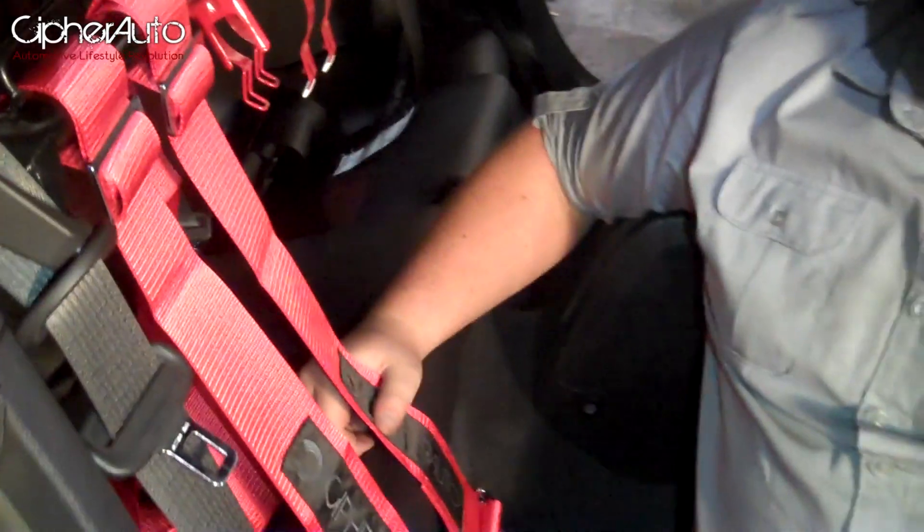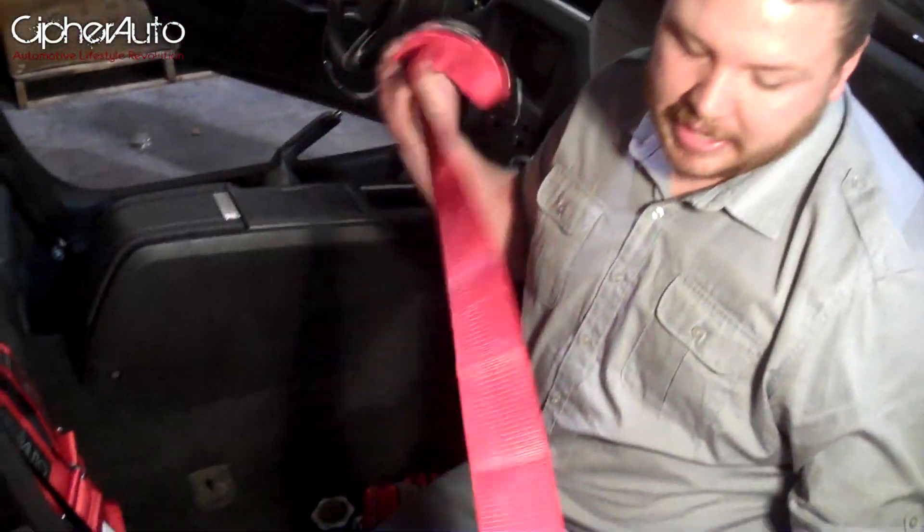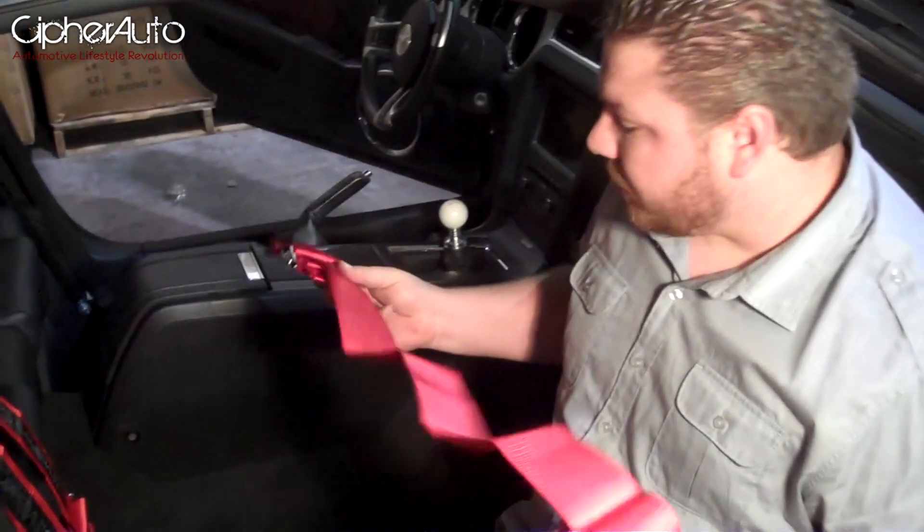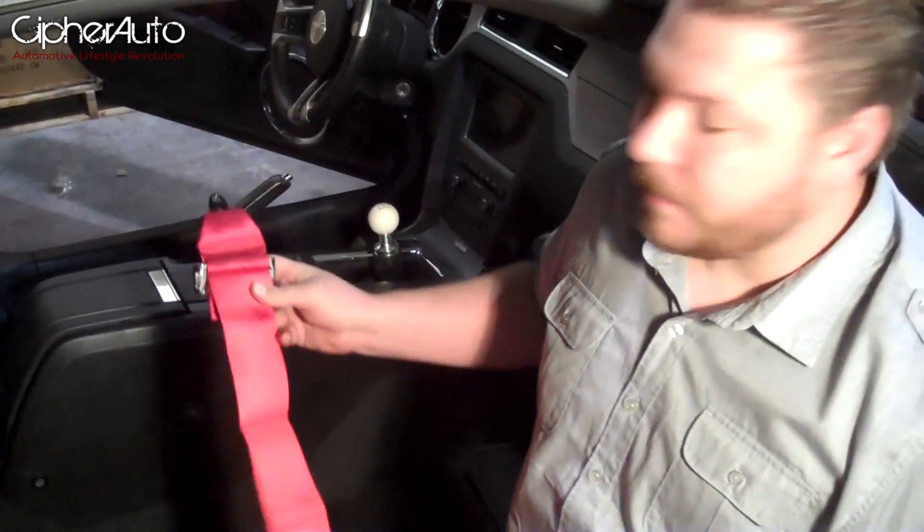And now you have both harnesses in the car. When installing the side lap belts, just to give you a rough idea of how they install — at least on the Mustang, most cars are pretty similar.